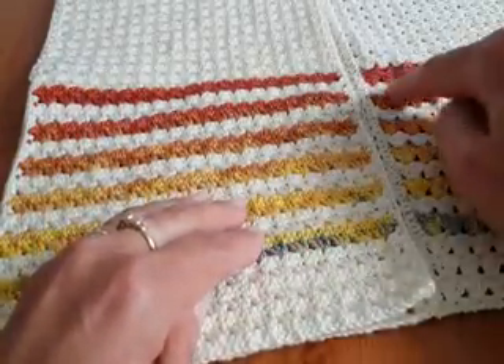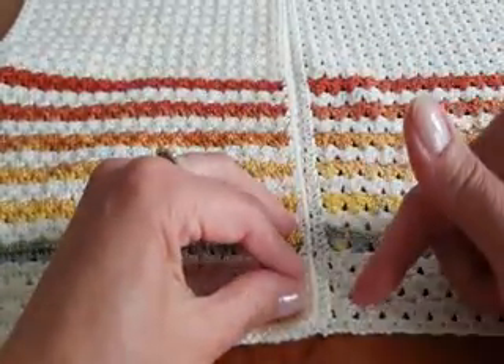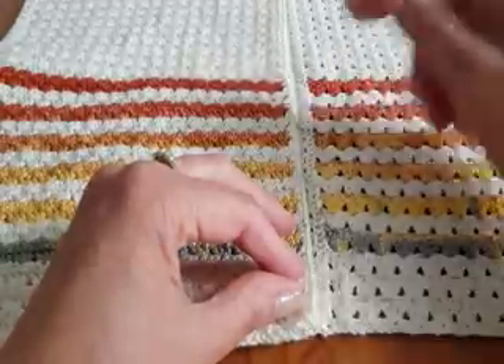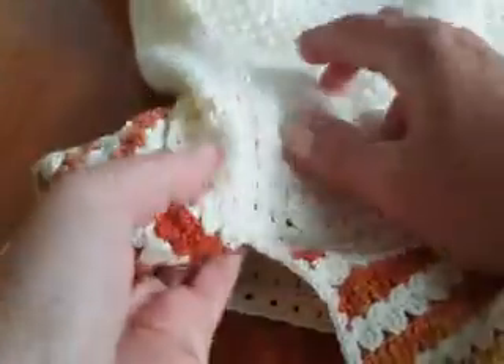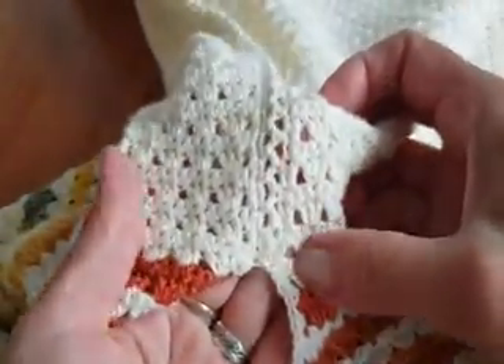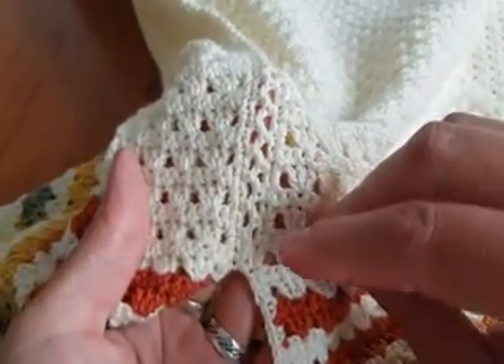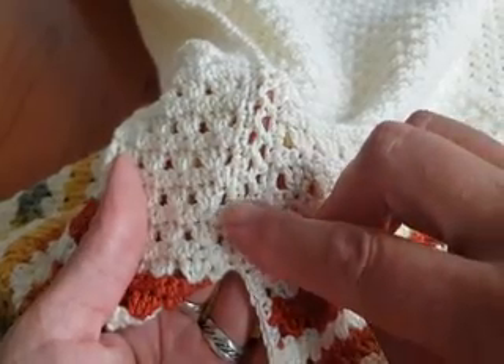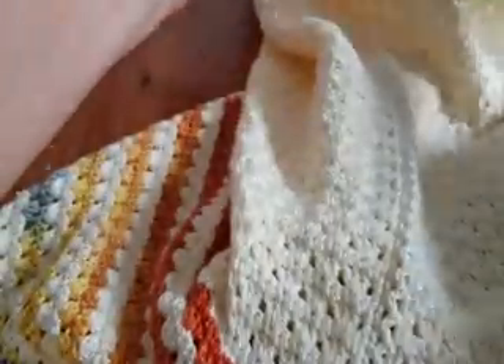In my case, I'm beginning the last rectangle. After I make the rectangle, I will show you how to make single crochet around it, and then I will show you how to join. The join is very simple, very easy, and I think very beautiful — it is in a zigzag.